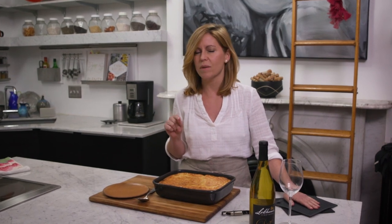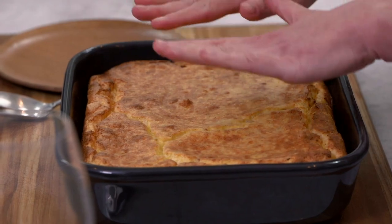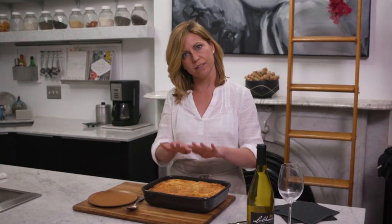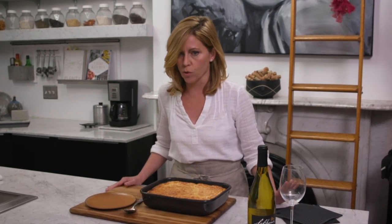There you go — you can really smell the beautiful sweetness of the corn and the funkiness of that ham and that beautiful cheddar. I can't wait to dig in, but I have to let it rest. As it rests it is going to deflate, so don't feel like you did something wrong when this beautiful puffy golden spoon bread comes out of the oven and then kind of sinks once it cools down — that's normal and it's going to happen.